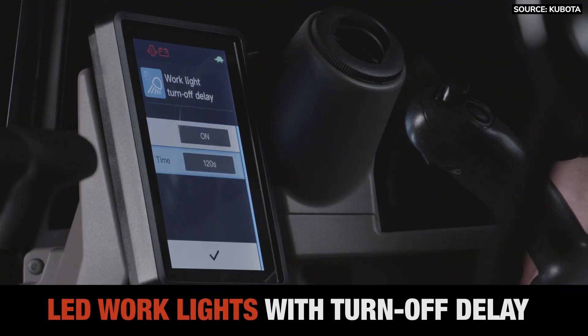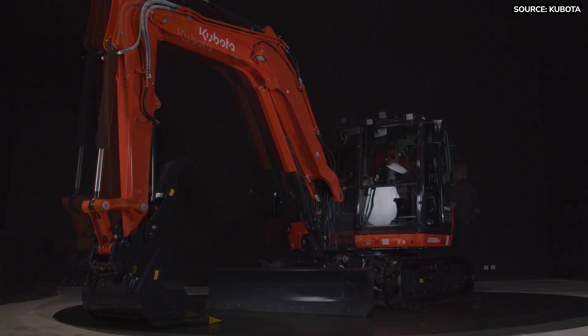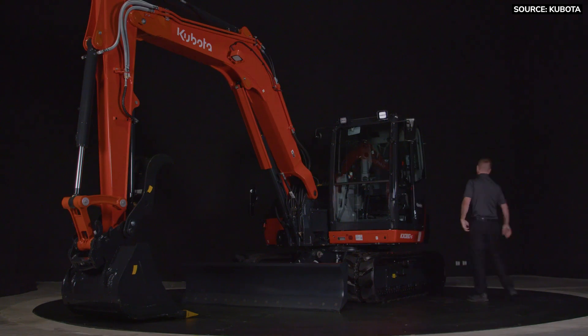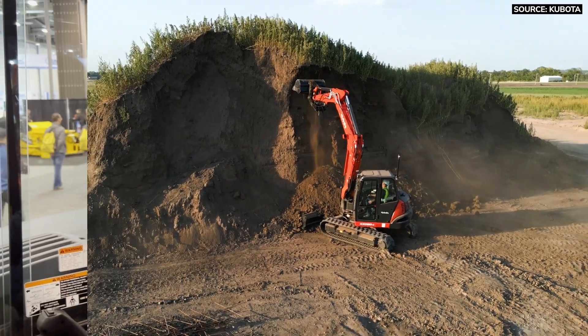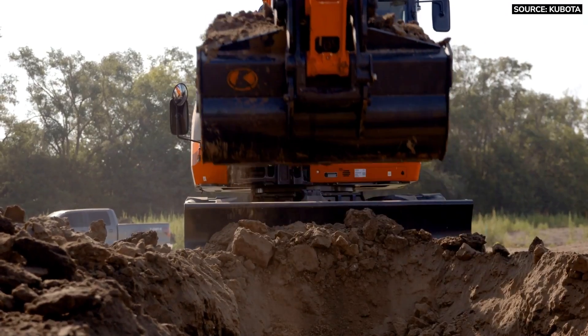At the end of the day, it's really easy to turn my machine and point it back toward my truck. I set the delay timer on my work lights inside the monitor — up to two minutes of available time. I can now get out of the machine, lock the door, and walk under the cover of my LED lights back to my truck. All these features are standard on the KXO80-5.